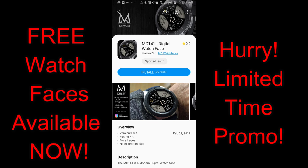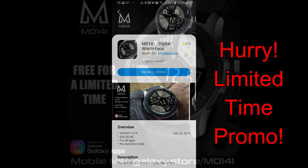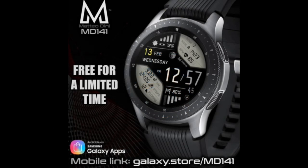Hey guys, happy Friday and welcome back to another edition of Jibber Jab Reviews. In today's show I want to let you guys know about another promo that our friend Matteo Dini has on right now, whereby you can pick up one of his newest watch faces completely free. But again, this is only for a limited time — it's going to remain available for free until March the 2nd and then it's switching back to a paid version, so I wouldn't delay too long getting a copy for yourself.